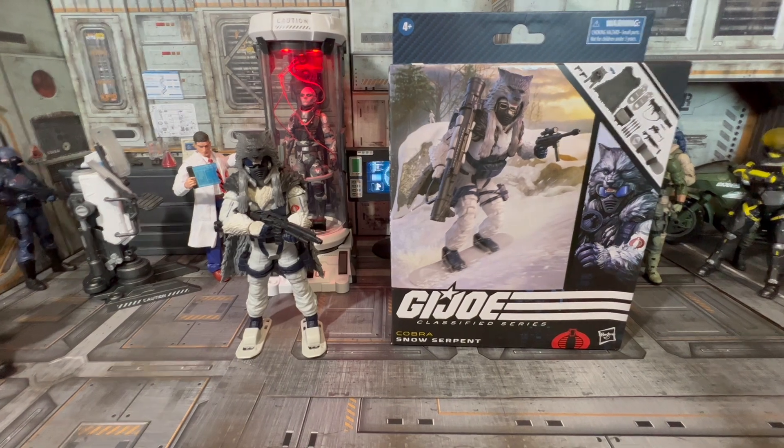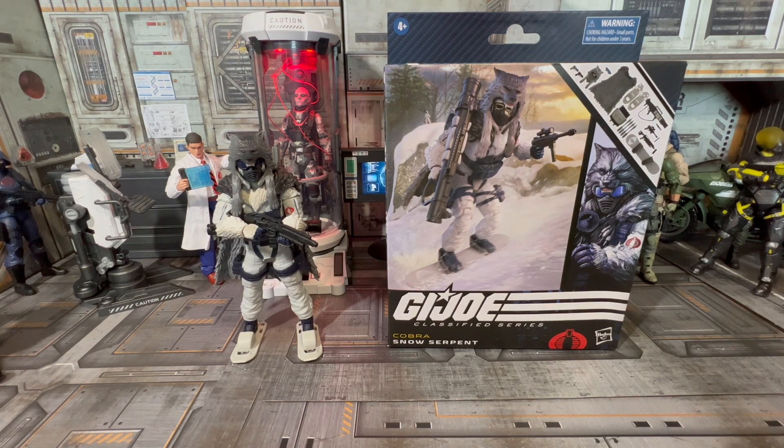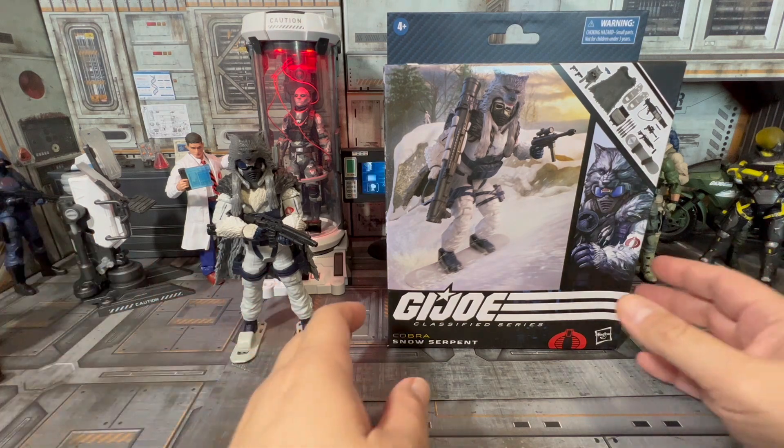Alright toy collectors and connoisseurs, today we are going to take a look at the Snow Serpent from the GI Joe Classified Series. It's the Cobra faction. I don't know what is going on over there at Hasbro with these winter weather wearing action figures, but wow is all I gotta say — just wow. Let's get into it, let me show you why the wow.